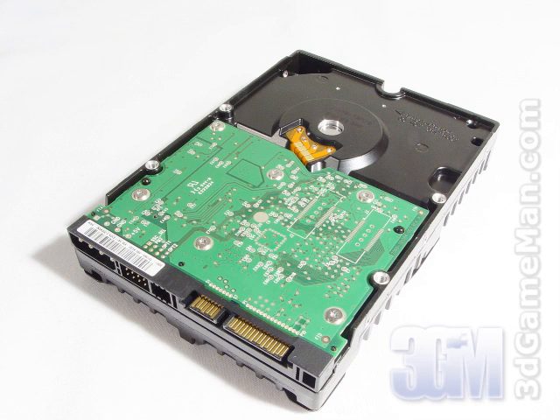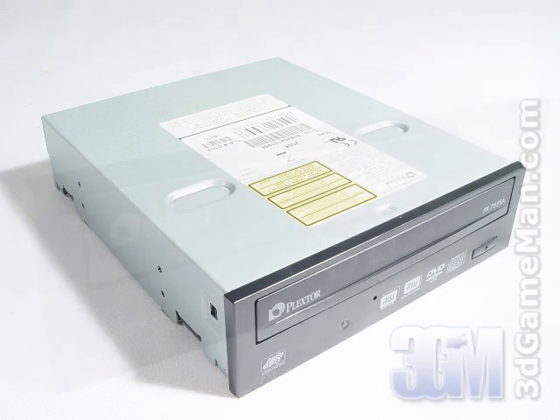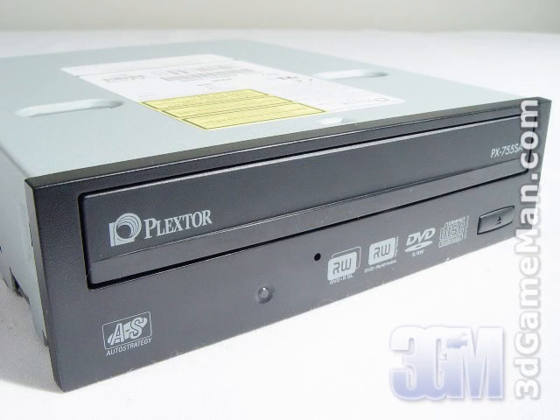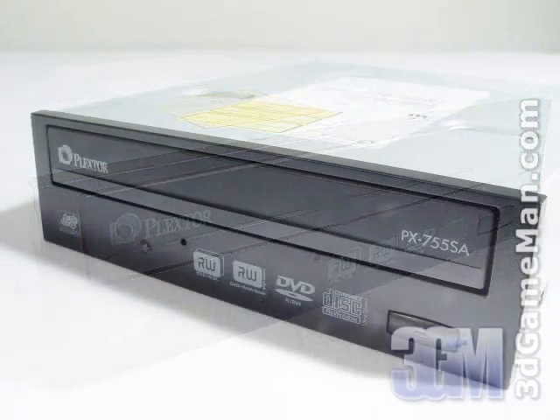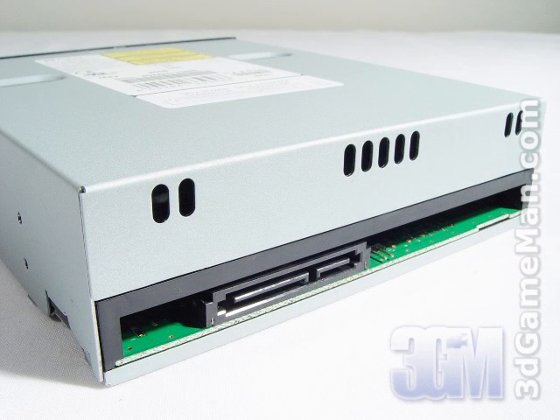I will be using two Western Digital Raptor Serial ATA 74GB hard drives in a RAID 0 configuration. The next decision is getting a DVD burner. There are plenty of CD/DVD burners on the market, so let's narrow the search. You should look for one capable of DVD plus/minus R at 16x and supporting dual layer DVD media at 10x. I would also recommend getting one with a Serial ATA interface instead of the older IDE interface. I'm going to be using the Plextor PX755SA burner.